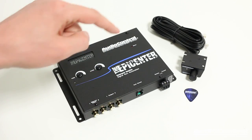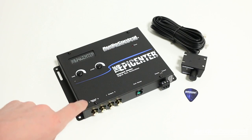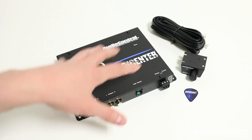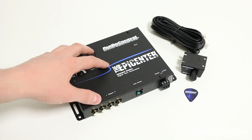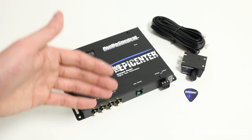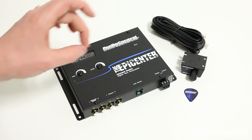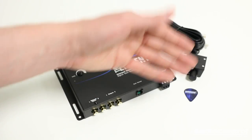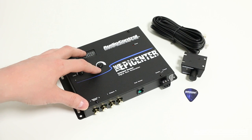So how do we actually go about installing the Epicenter? The goal is to place it within the signal path from the source unit to the amplifiers. Something really important to note here is that if you are adding some sort of unit that controls crossovers, you want to do that after the Epicenter. In other words, you would go from your outputs to a crossover if you were using it, and then on to your amplifiers.